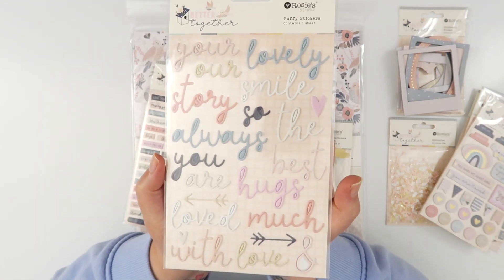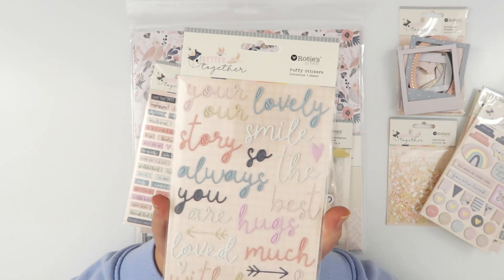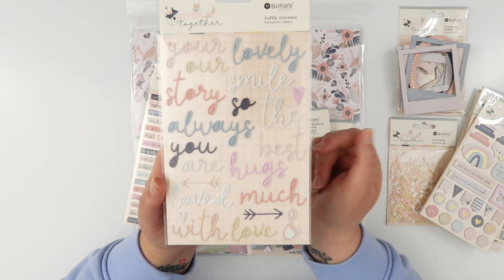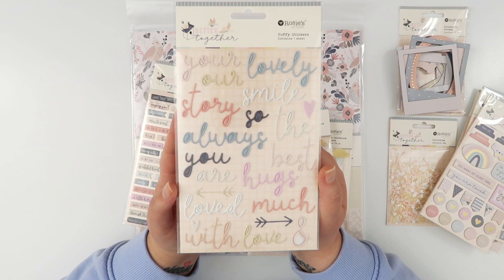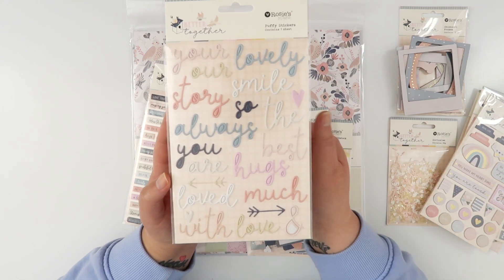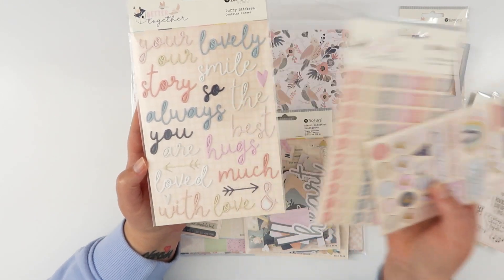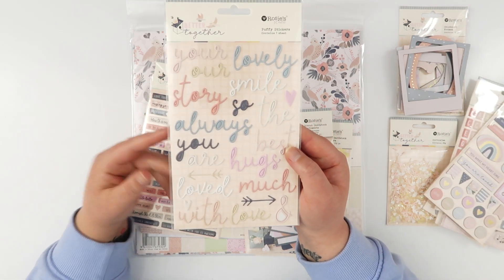More puffy stickers — these ones might be my favorite in the collection. The scripty little font on these title stickers is so whimsical and fun. I love the way they mix and match together. All sorts of different combinations because the words are really basic and easy to mix and match, and you could also combine them with the alpha stickers to create extra titles. I've had so much fun using these ones.